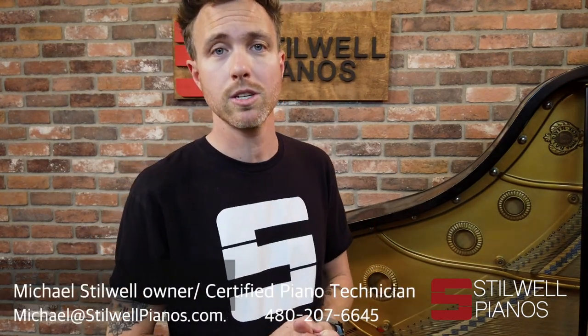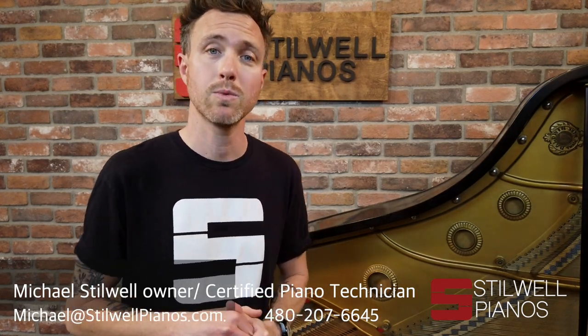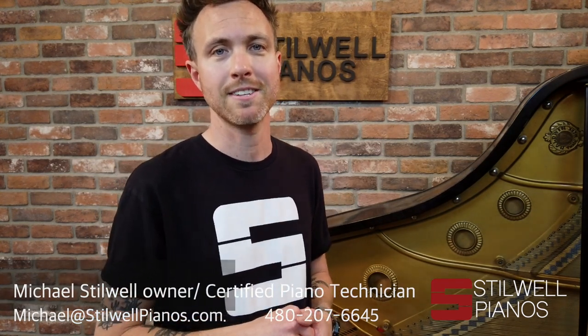Anyway guys, that's the difference between wet sandcasting and V-Pro. If you have any piano related questions, feel free to shoot me an email at michael@stilwellpianos.com, or give us a call at 480-207-6645. Thanks for watching guys, talk to you soon.